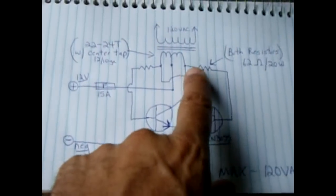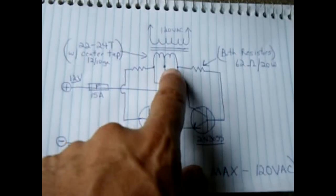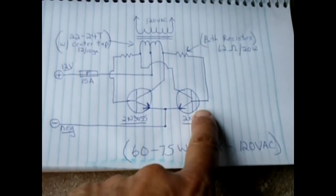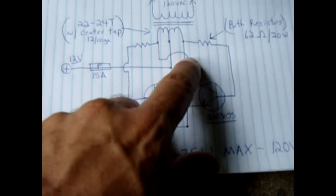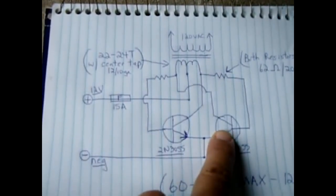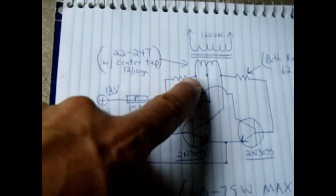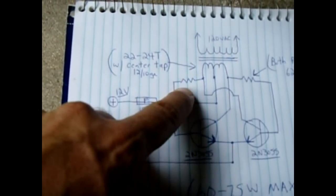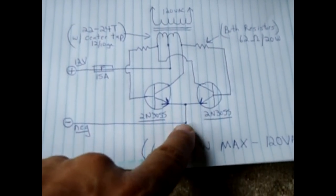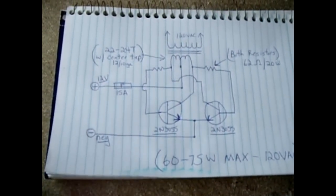The lead from the right side of the winding goes to the collector of the left transistor, then through the resistor into the base of the opposite transistor. That transistor's collector connects to the beginning of the winding, and the other transistor's collector connects to the opposite side. The second 62 ohm resistor feeds into the base of the other transistor, and both emitters go to the negative on the battery.